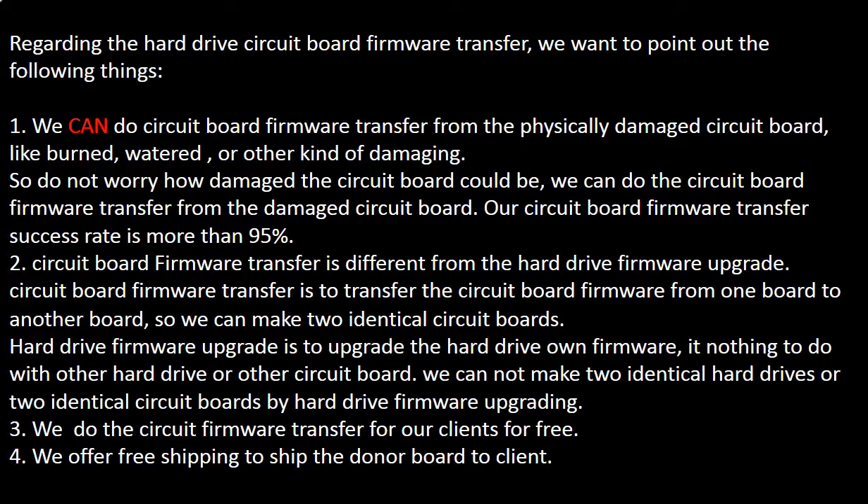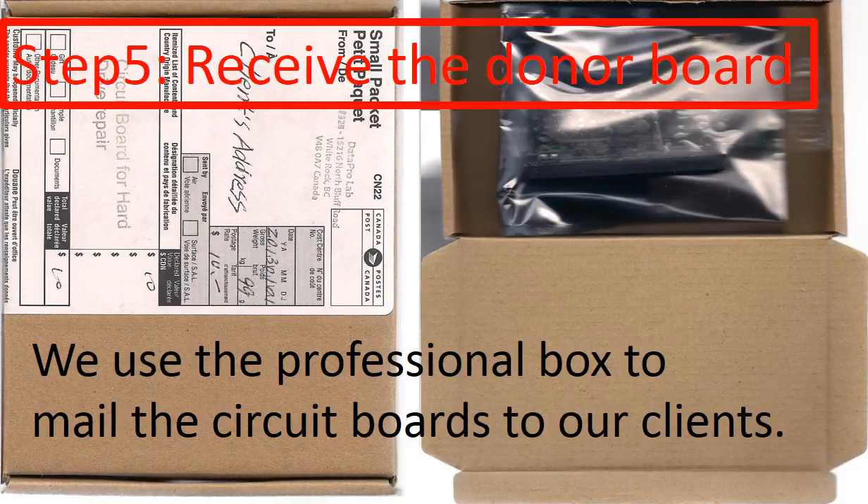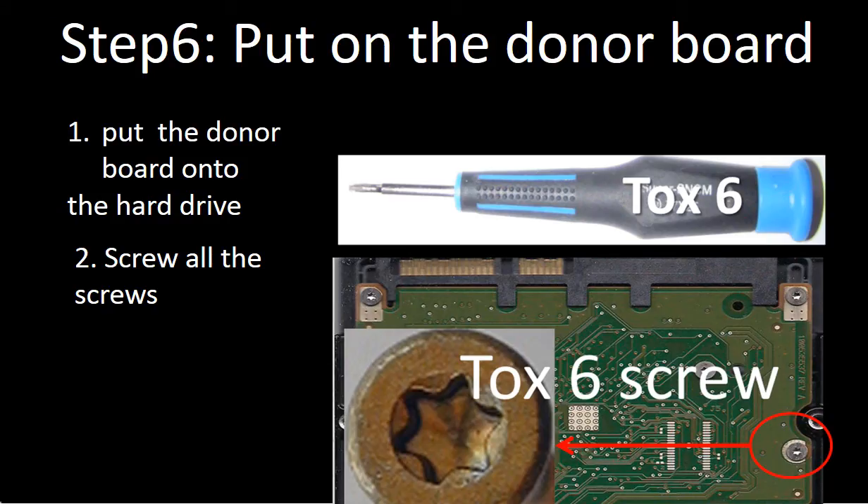We do the circuit board firmware transfer for our clients for free. We also offer free shipping to send the donor board to our clients. Step 5: Receive the donor board. We use a professional box and a static bag to mail the circuit board back to our clients. Step 6: Put the donor board onto the hard drive and screw in all the screws.